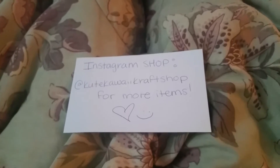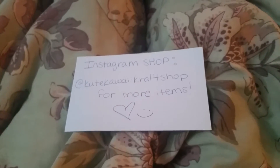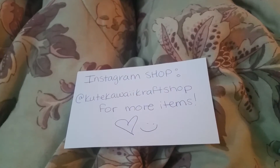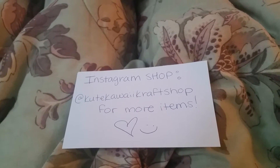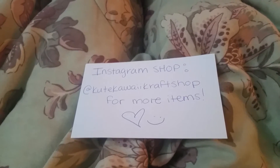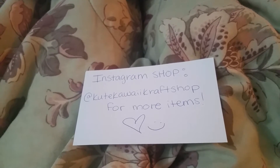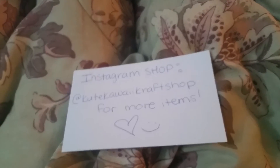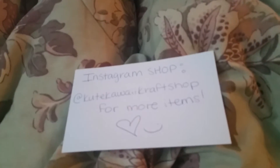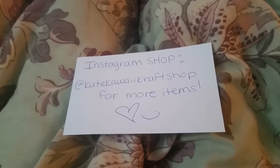Hey guys, it's GymnastGirl814 here and I know I haven't made a video in a really long time, but I promise I will make a different video explaining hopefully soon. This week is actually really hectic for me until like Thursday, so I'll make a video Thursday. I'll actually try to make two videos — an explanation video and also a watch-me DIY kit video.